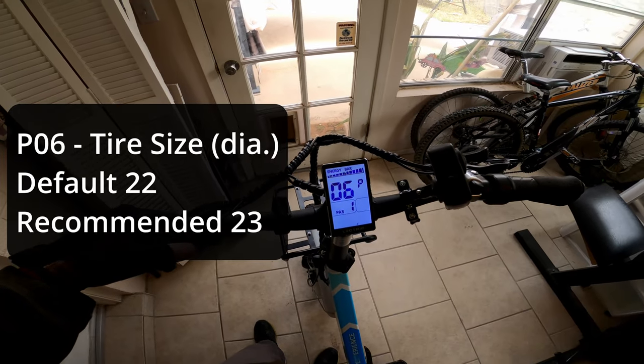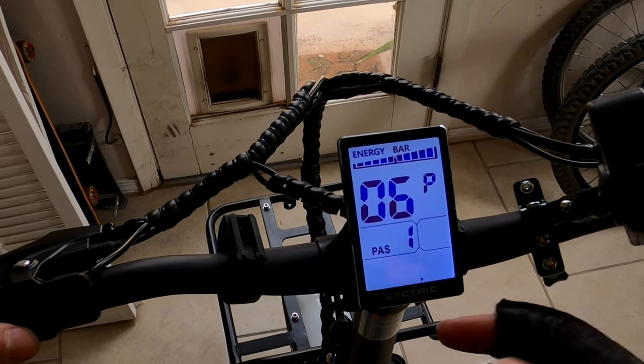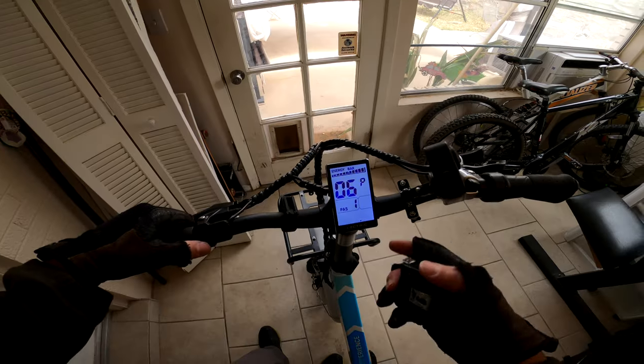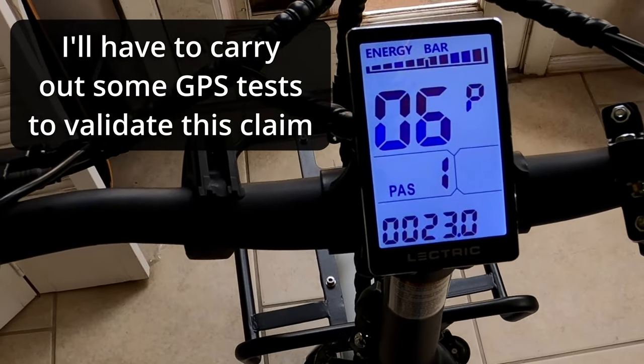Setting number six is related to tire size. The default setting is 22 inches, which is accurate when measured with a tape measure, but people have found that setting it to 23 inches gives you a more accurate speed reading compared to a GPS or your cell phone.